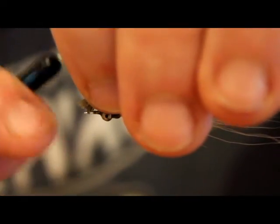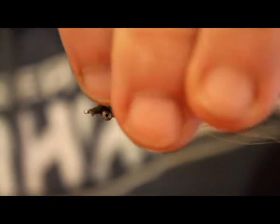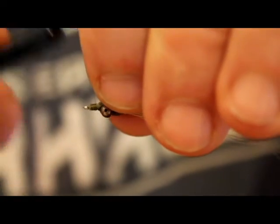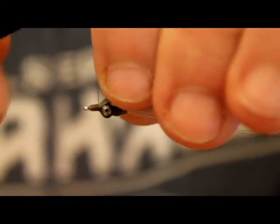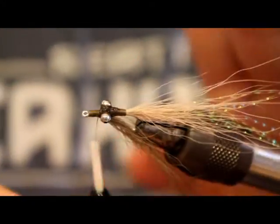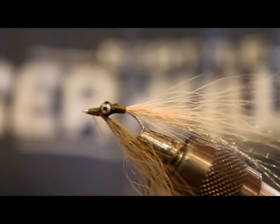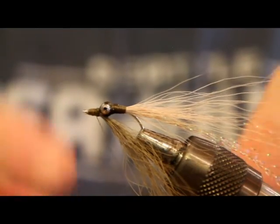This can be kind of a pain on these small hooks, but get that bucktail on there and then I can kind of position it if I need to move it. That looked like it came on pretty well. And that's literally it — it does not get much more simple than this.